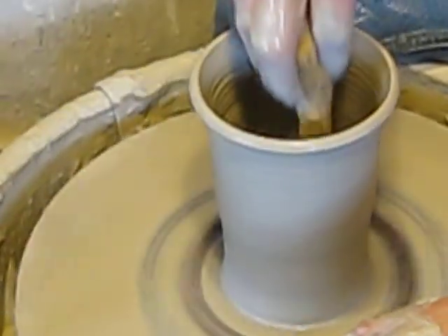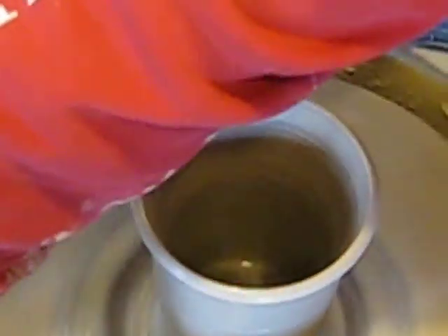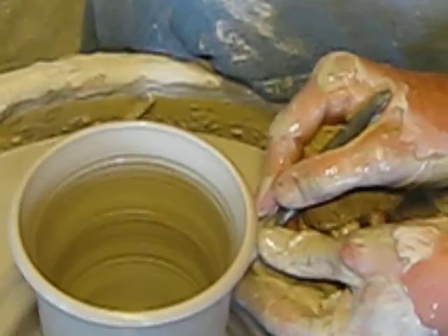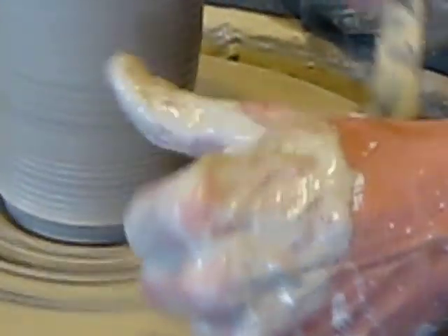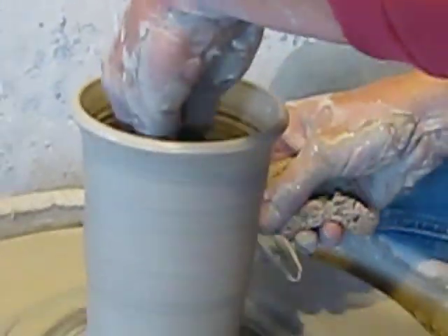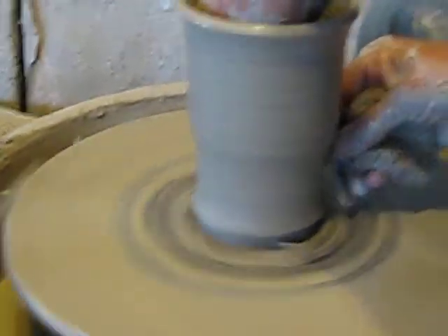Now I'm going to use this sponge and wipe up the extra water around the bottom. Then I'll get this trimming tool and trim a little bit off the outside at the bottom to give my piece of pottery a foot. Then I'm going to use the side of this tool with my hand on the inside and smooth out the lines, give it one last shaping over.